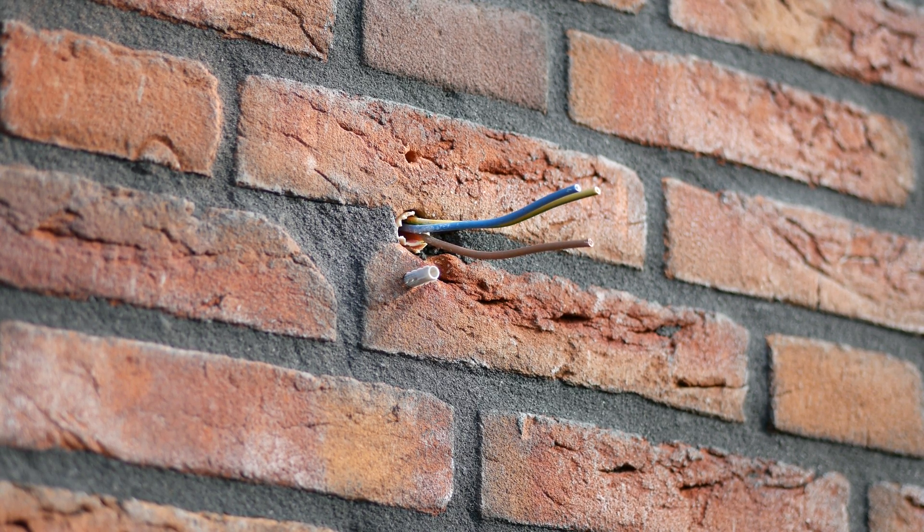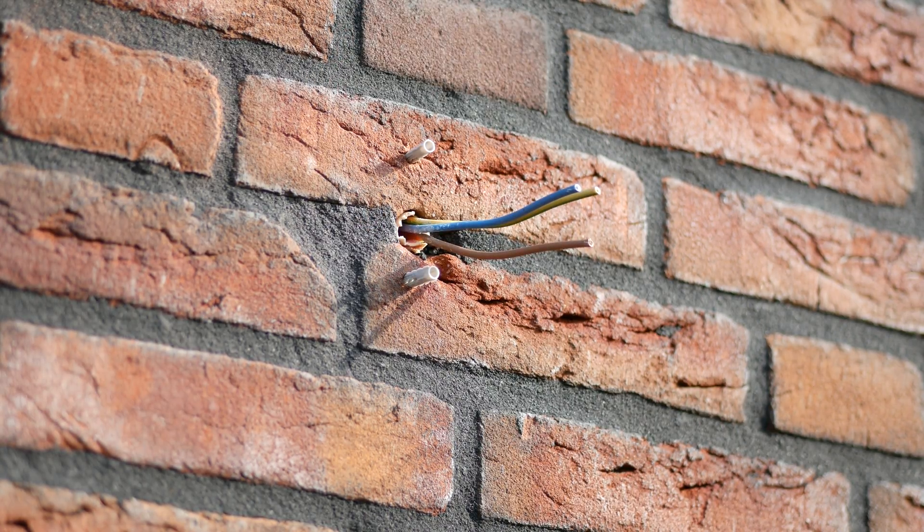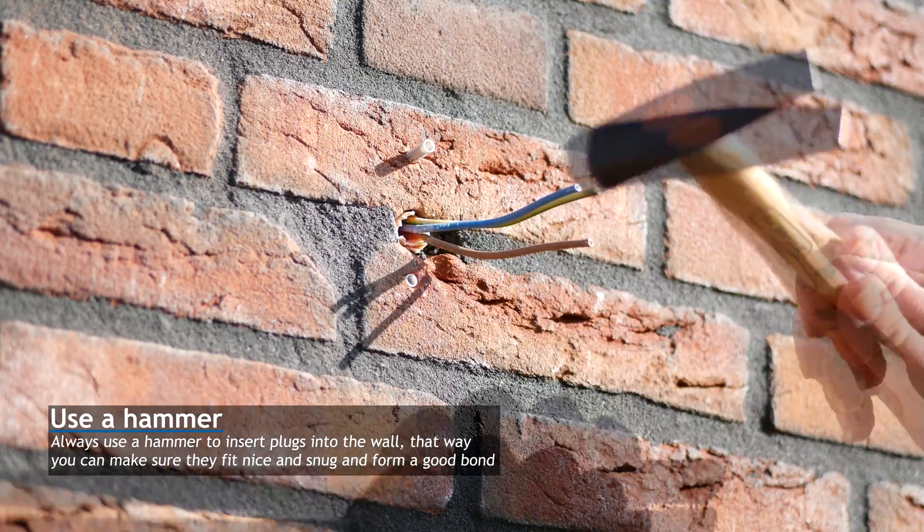Although the lights come with plugs and screws included, I decided to use my own. When you do so, just make sure that the screws will sit flush into the baseplate.